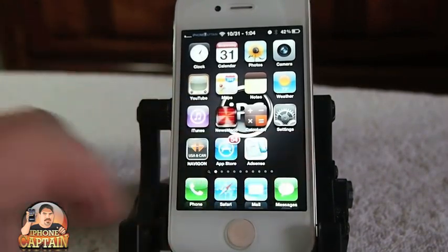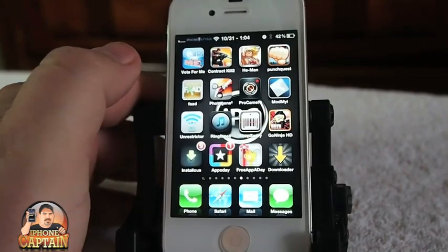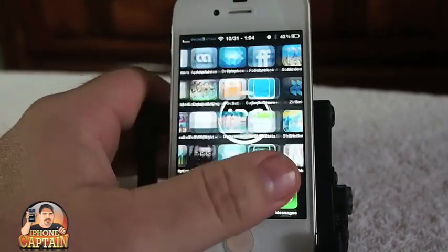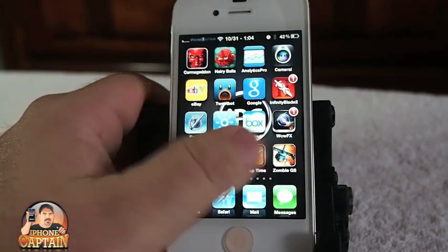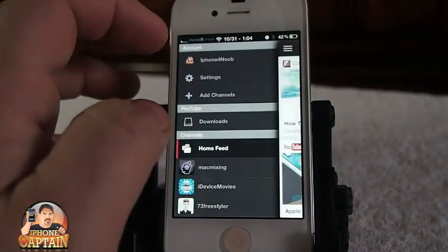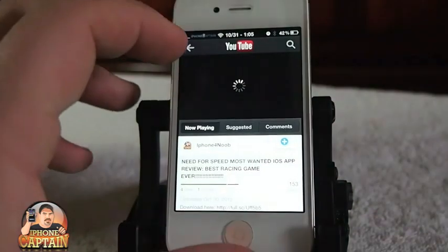The first one I want to share with you is called ProTube 2. There was an earlier version called ProTube 1, but it had its own icon and was its own separate application. What the developer has done with ProTube 2 is they have integrated it into the Google YouTube application, and it works very nicely.